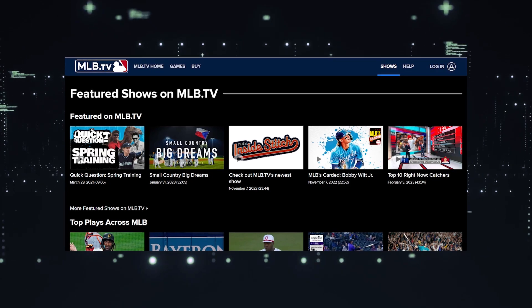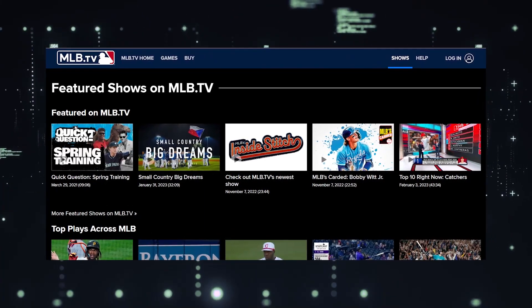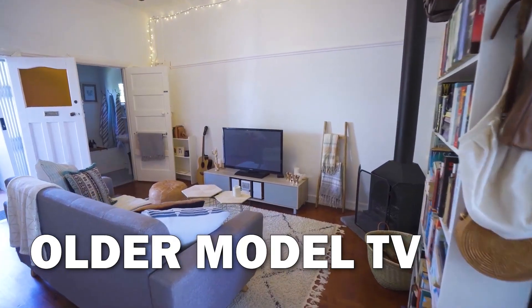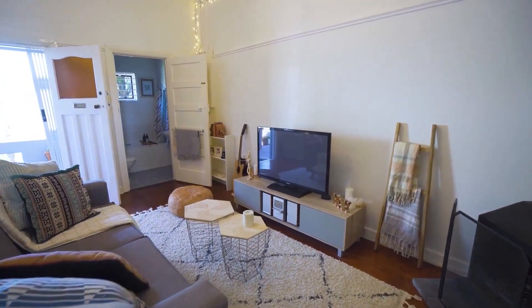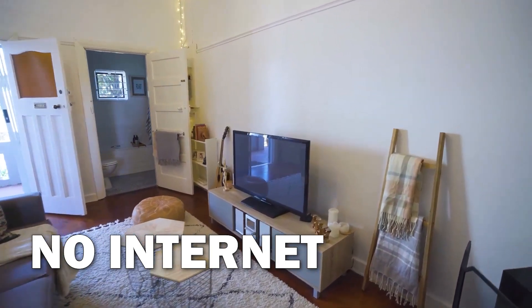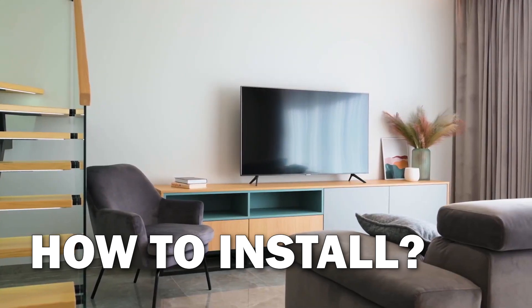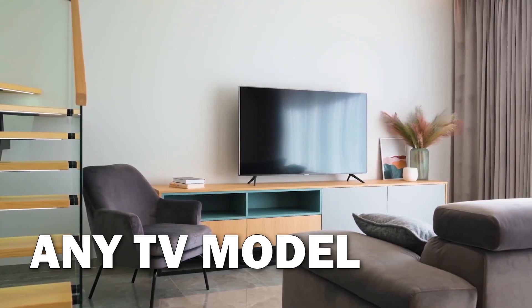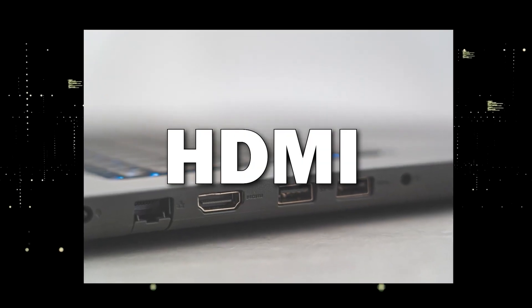It can be really frustrating if you want to watch some of the great content that is on MLB.TV, but your TV is unable to download this app. Maybe you have an older model TV that isn't able to download any streaming apps, or your TV is unable to connect to the internet to get the app. The method I'm going to show you will work on any model TV and any year of TV — you just have to have an HDMI port to plug into.